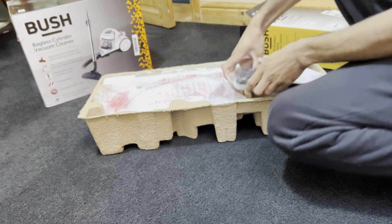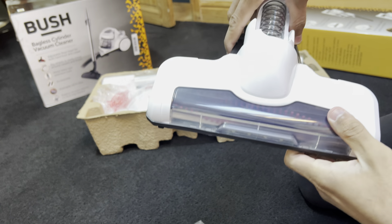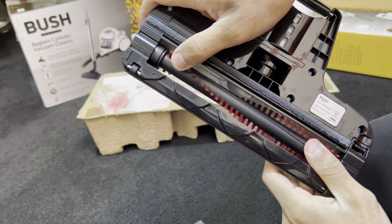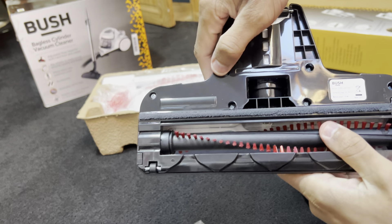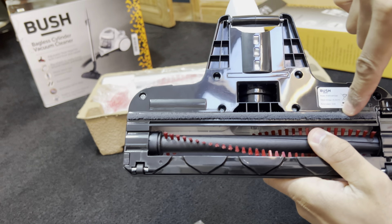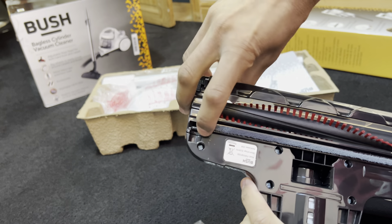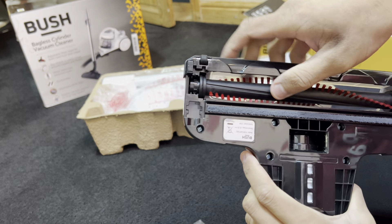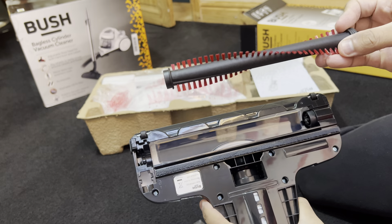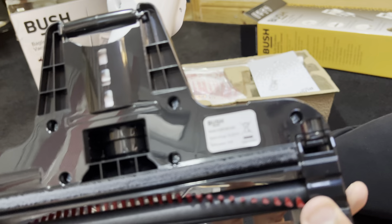Everything's in a cardboard biscuit tray. Here's the floor tool — you can see the brush bar in there. The bristles are relatively decent, not too soft, not too stiff, just right. There's a big fat monobrow on the back to help dust hard floors and prevent scattering of large debris out the back of the cleaner head. There's a clip you pull to remove a cover and access the brush bar for cleaning when hair gets wrapped around.